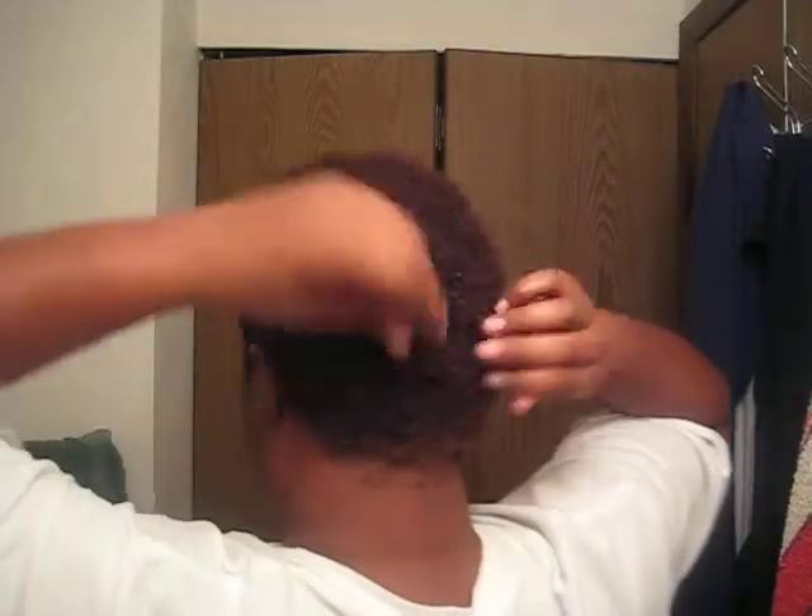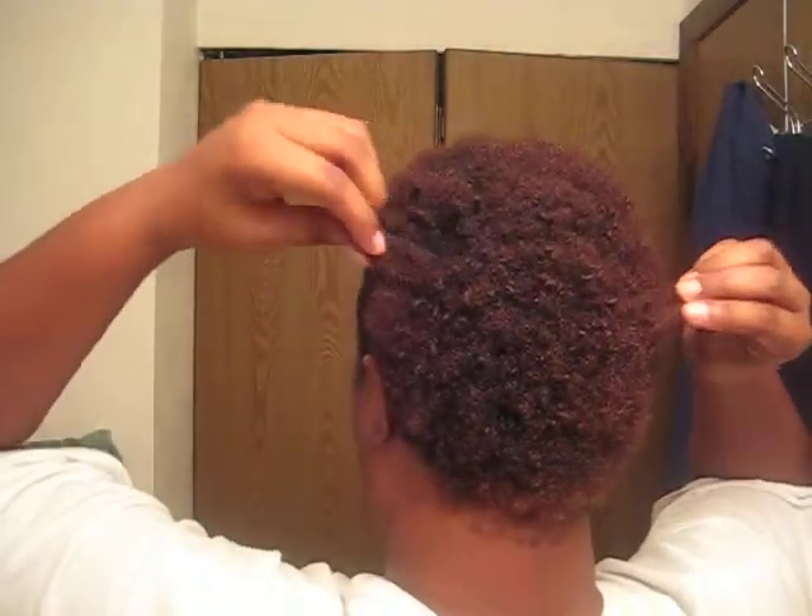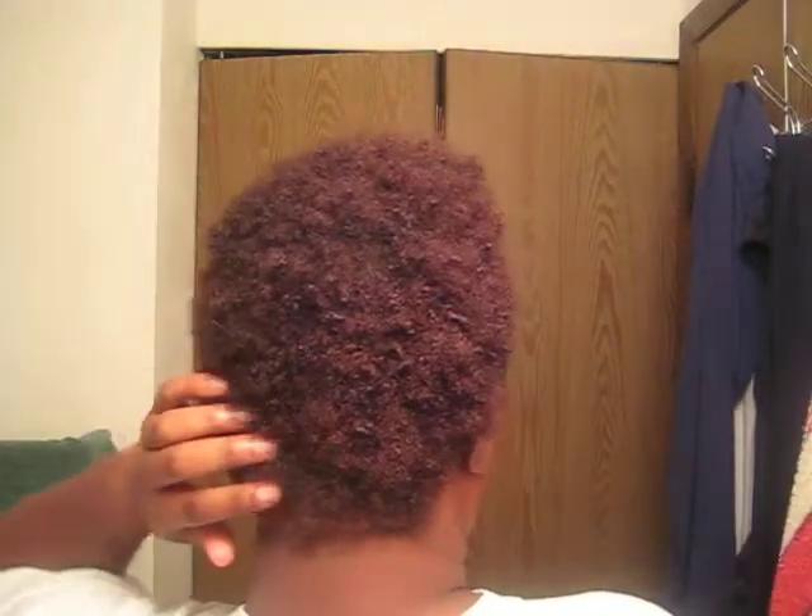My hair is out in the back. Well, it's not going to be like this — it is going to be like this, but I'm going to have some curl definition in it. I'm going to put my La Bella Lots of Curls to define my curls.